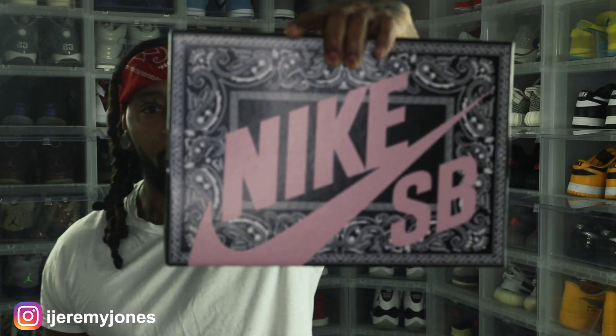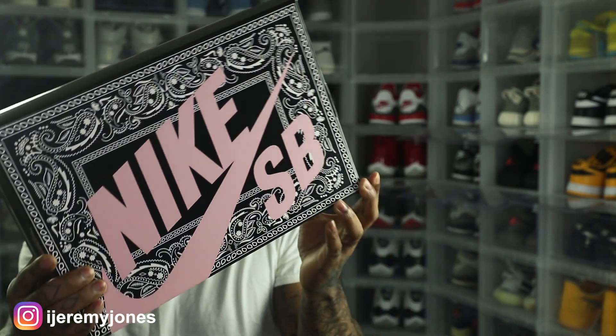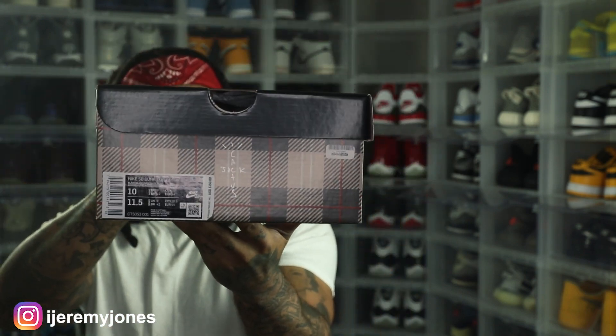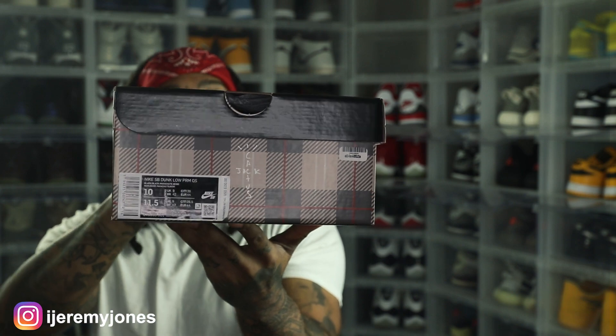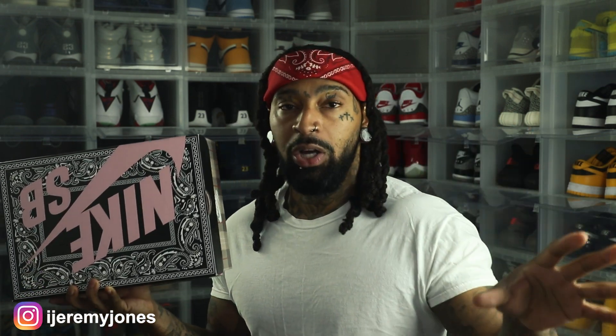Right here, all up in the grill — if the camera's picking this up, I hope so. This box is a dead giveaway off rip. I'm gonna give you guys the label. I picked these up off GOAT. Y'all already know what this box is if you're in the sneaker community — obviously this is a Nike SB Dunk, and not just any particular one.